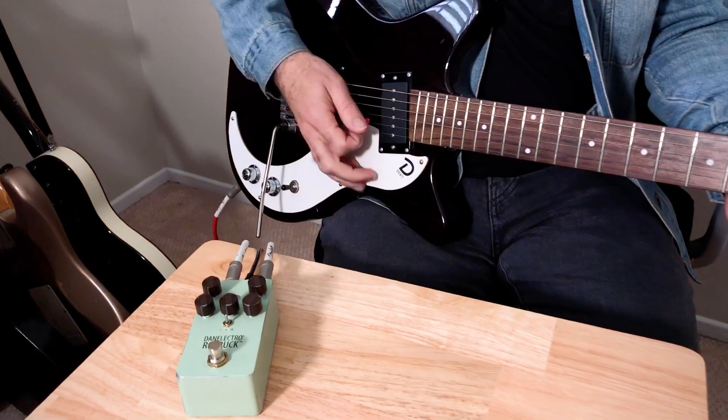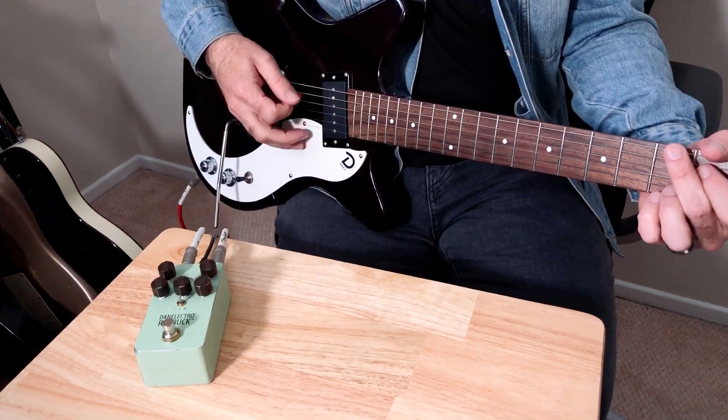Hey guys, Tim Ninehouse here for Danelectro. I want to show you this new Danelectro Roebuck pedal. It's a reissue of an old Ibanez Mostortion, which is a really popular overdrive pedal with Nashville session musicians and LA as well. Here's a 59 XT guitar through my old Princeton, set really clean.